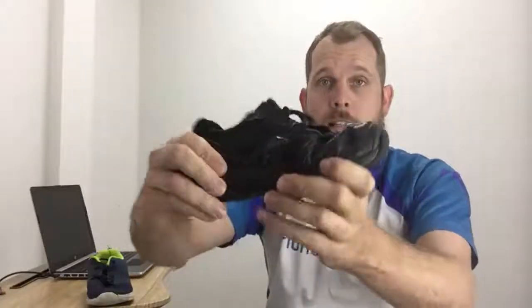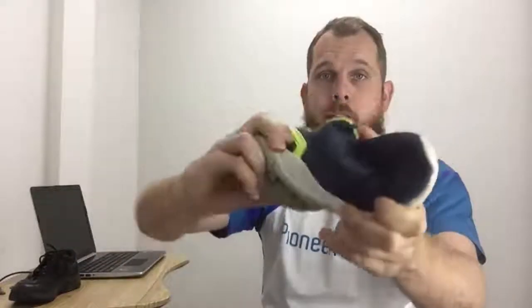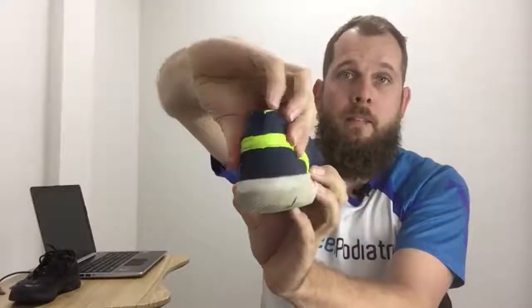The second test is the twist test — you can see this shoe is quite stable, whereas this one is not. The third test is the heel counter test: give it a squeeze to see how tight it is. This one is very flexible — you can bend it — so it's not going to hold the heel well or prevent the foot from pronating or supinating too much. Whereas this shoe is much more stable. Different children need different degrees of stability, but a more stable shoe will give better support and fewer aches, growing pains, and that sort of thing.